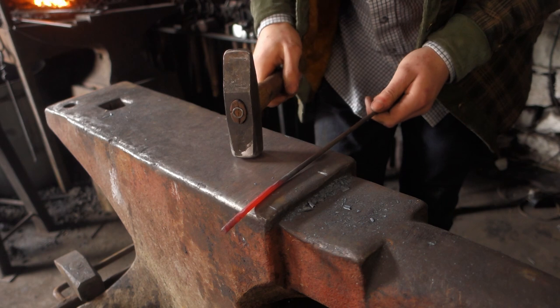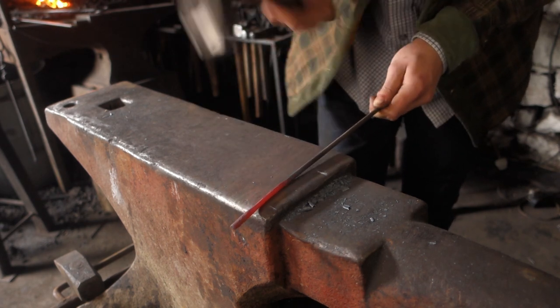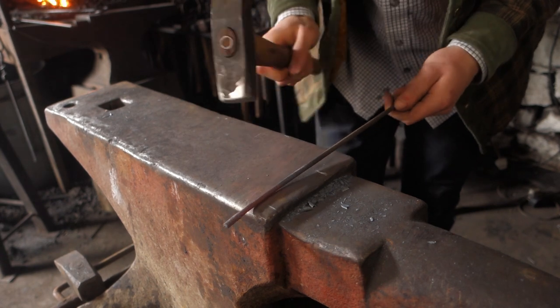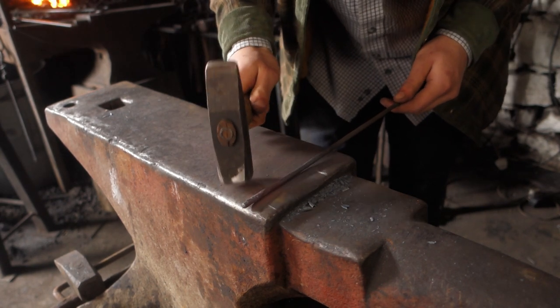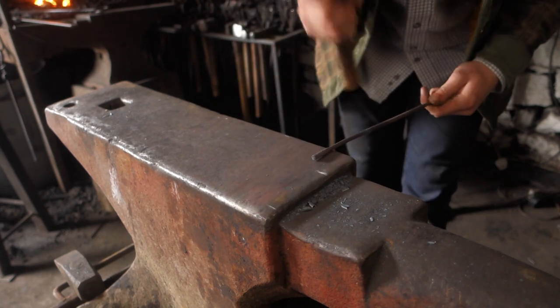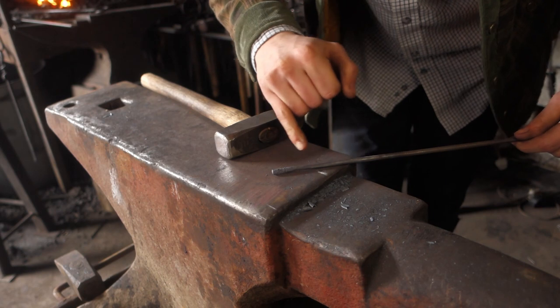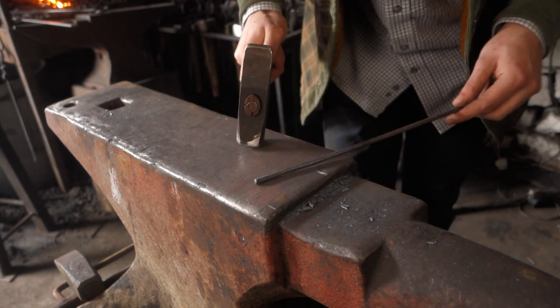Work it to octagon and then to round, and then I can just clean up the transition there on the near edge of the anvil, so we've got a nice round transition all the way along this taper, and then reverse taper.